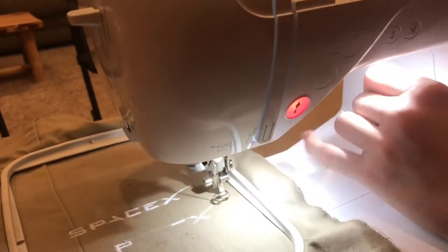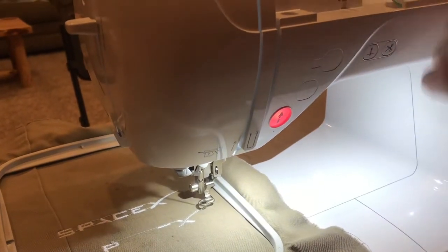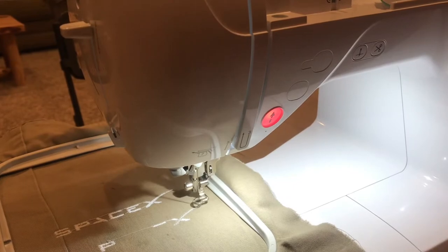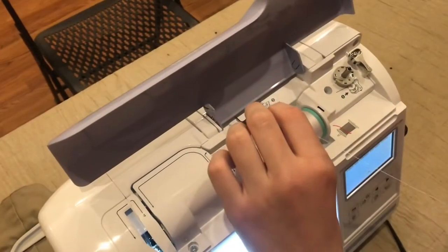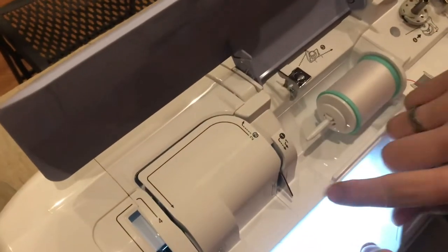Every once in a while in the middle of a job it will lose the thread and you need to re-thread it. It's really simple — you just run it through that path again. What's really nice is that it knows exactly when it lost the thread, and then you just resume it. I'll show you how to thread it; you just loop it around here and follow the directions.